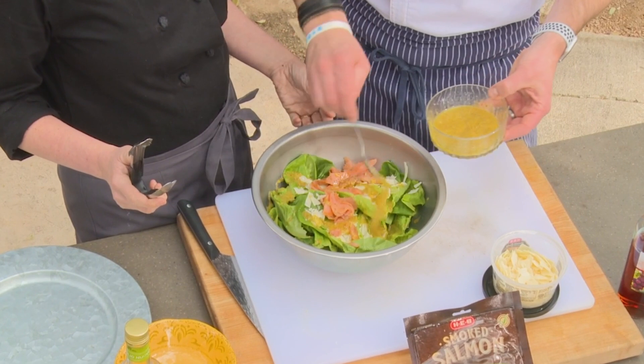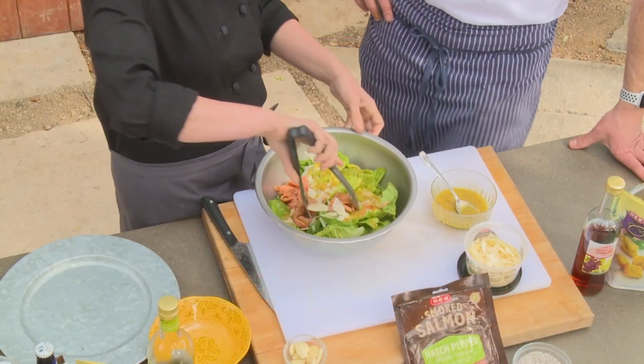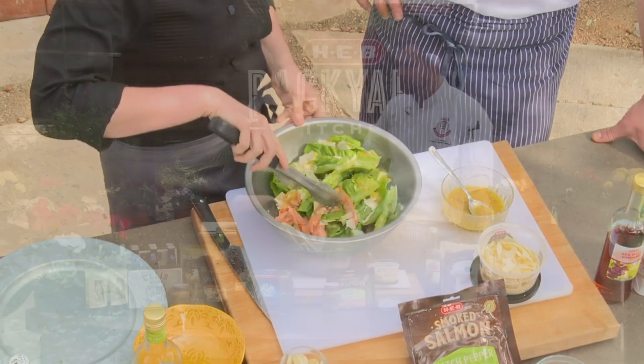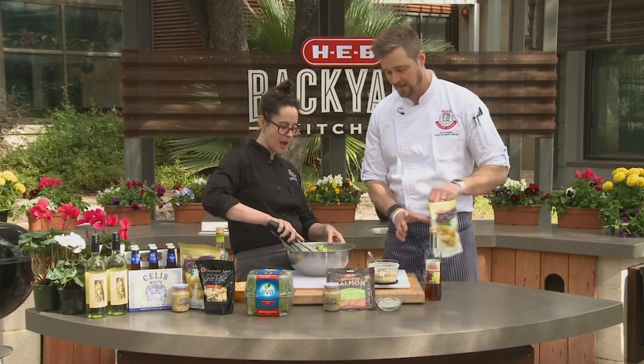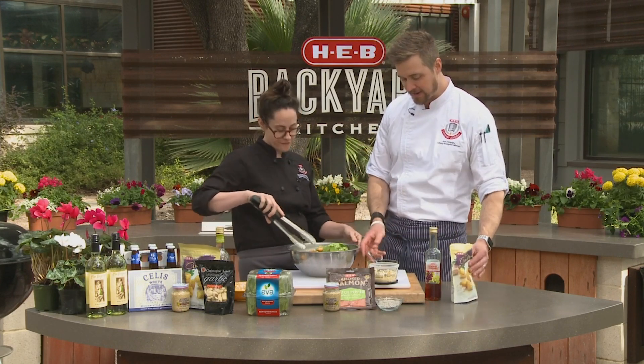This is great for a lunch, a dinner, or brunch. Now what would you serve with our little smoked salmon Caesar salad? Salas white and Mia Regatta — Pinot Grigio. Oh, and croutons! Can't forget the croutons — homemade or store-made.